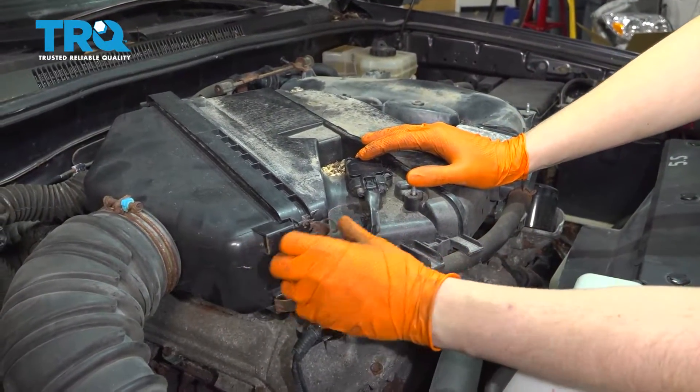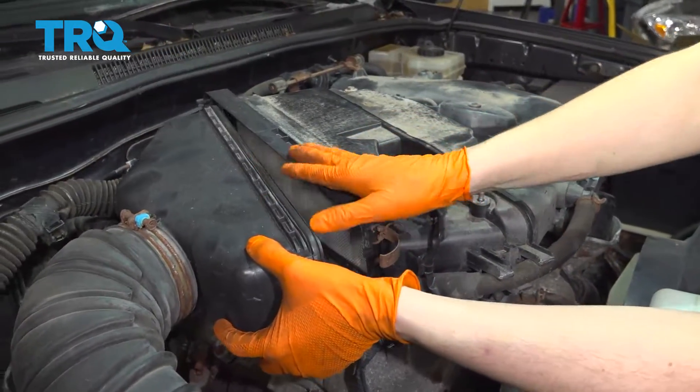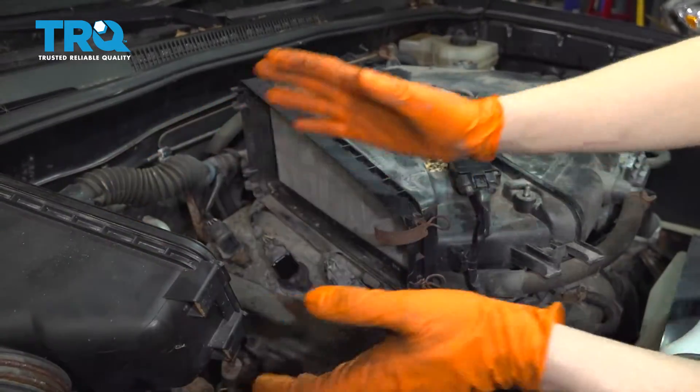Now that the cover is off I have access to everything, so I'm going to start with disconnecting these two clamps for the air filter housing. Remove this and just set it aside right over there.